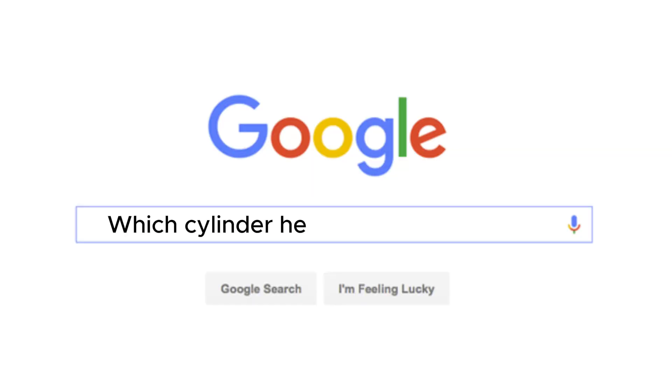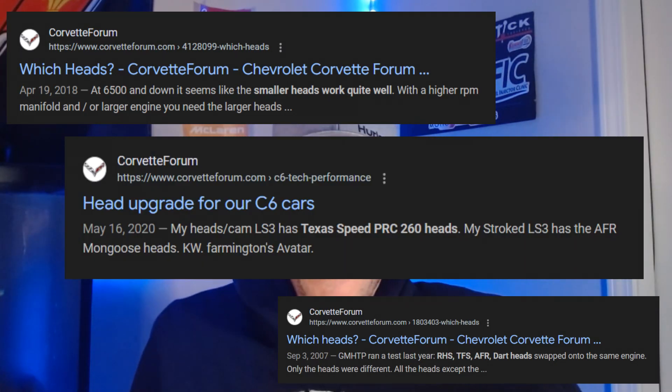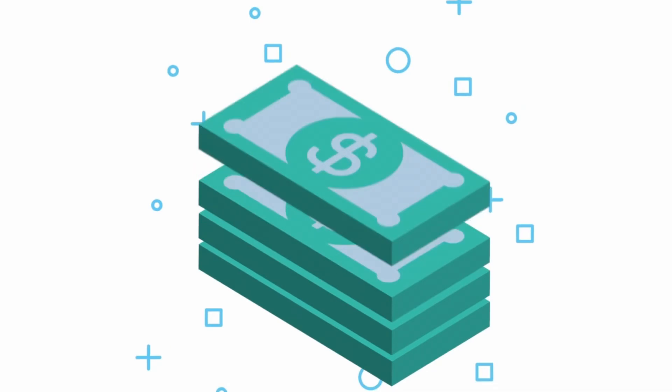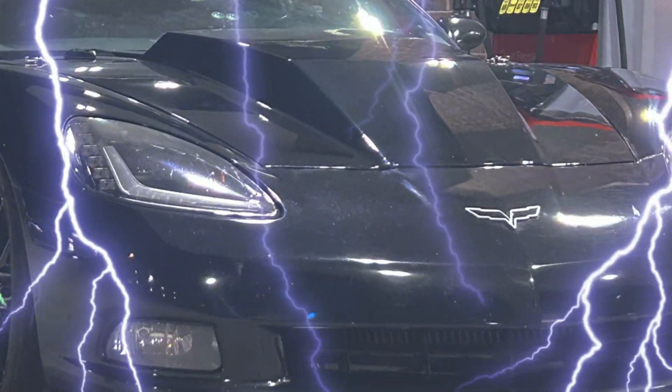If you've got a Corvette C6, you're probably thinking about doing cylinder heads and you're thinking, is it worth the money? Which cylinder head should I get? Should I just port my cylinder heads? They're a big ticket item. I've got a Corvette C6.